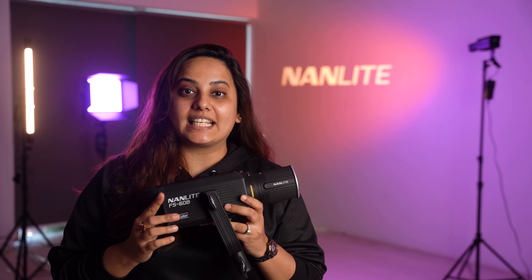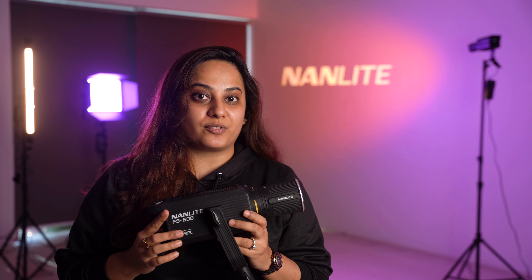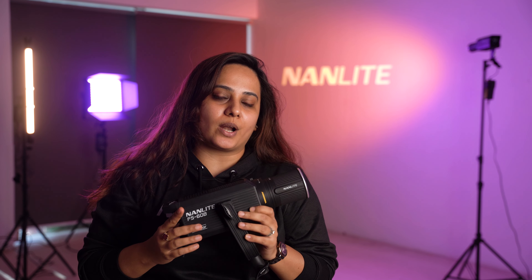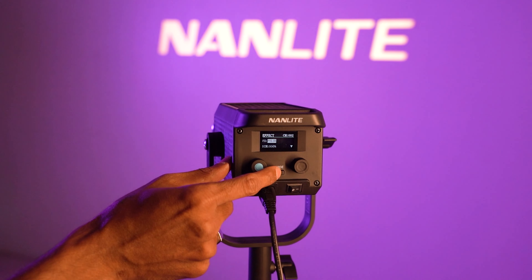This light is super affordable for all the beginners who are starting their journey in photography or videography. Mainly, I would recommend this light for product and portrait photography because it is beautiful to use.